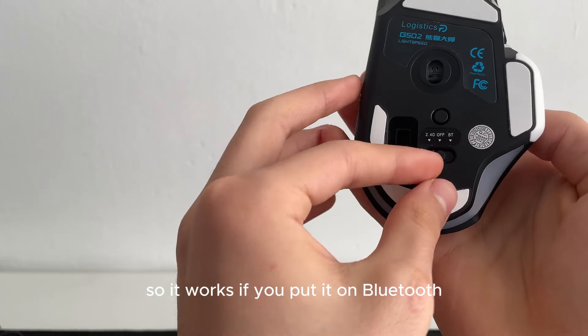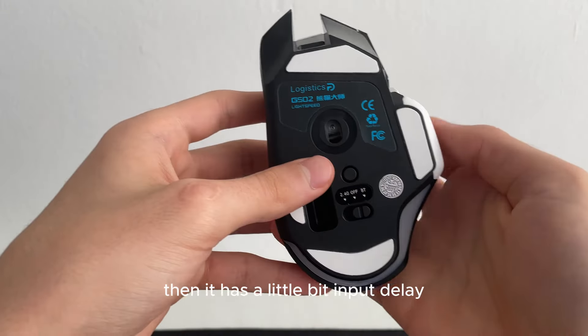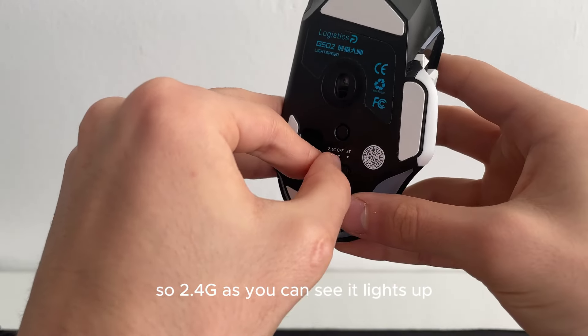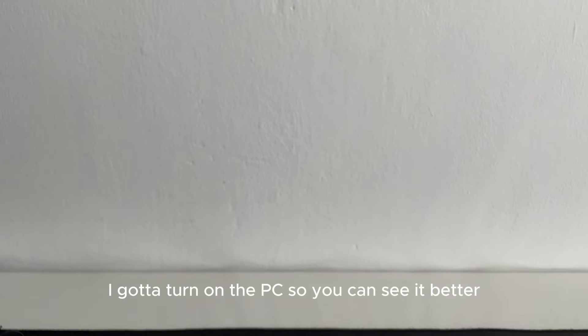If you put it on Bluetooth and don't use it with the USB dongle — just connect it wireless — then it has a little bit of input delay, which I'm going to show you. On 2.4g, as you can see, it lights up.